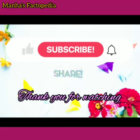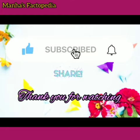Friends, if you like my video please like, subscribe and share. Don't forget to press the bell icon. Thank you for watching. See you soon.